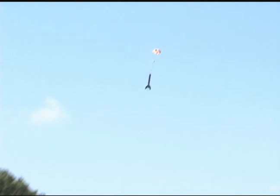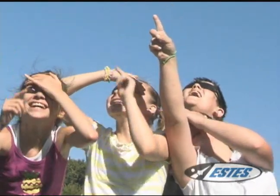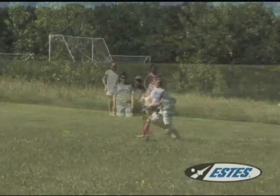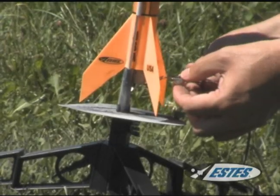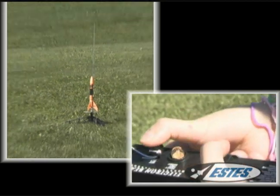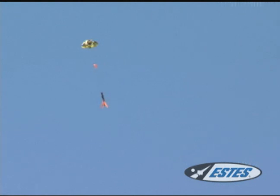Not only will model rockets get your heart racing, they'll have everybody going wow. And it's a hobby that the entire family can get into. Feel the anticipation build as you prepare for launch. Begin the countdown and then whoosh. Then watch it as it gently floats back down and you get to do it all over again.